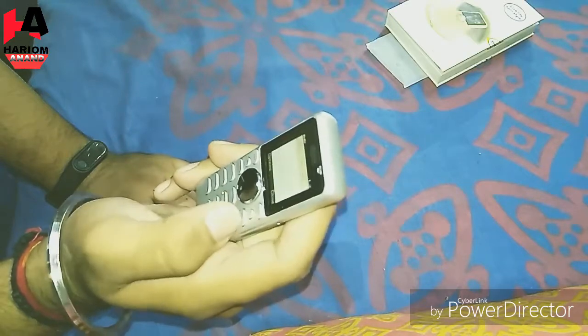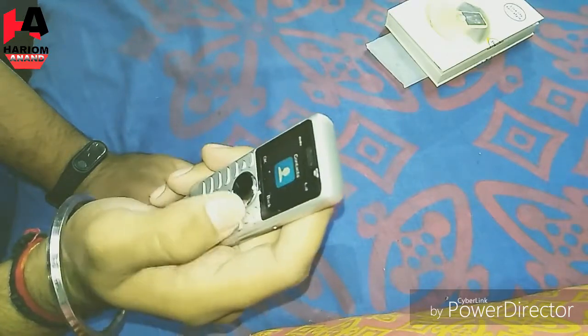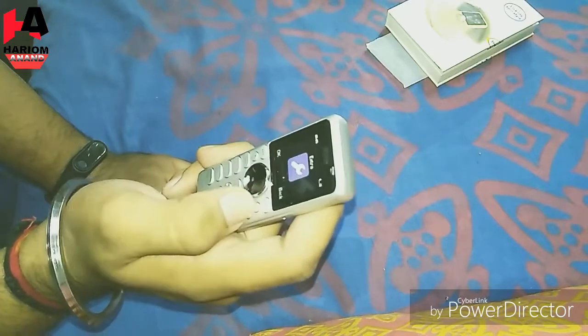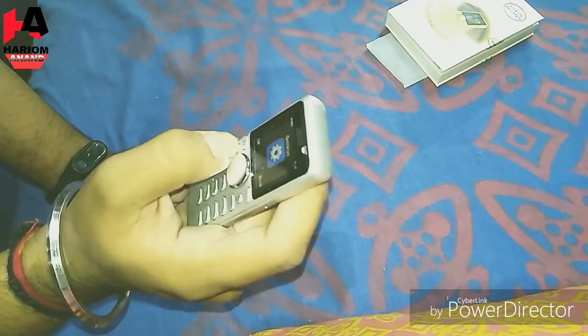I have not put it in the same way, but it is not open. I can send a message in this way. I have seen one more feature.